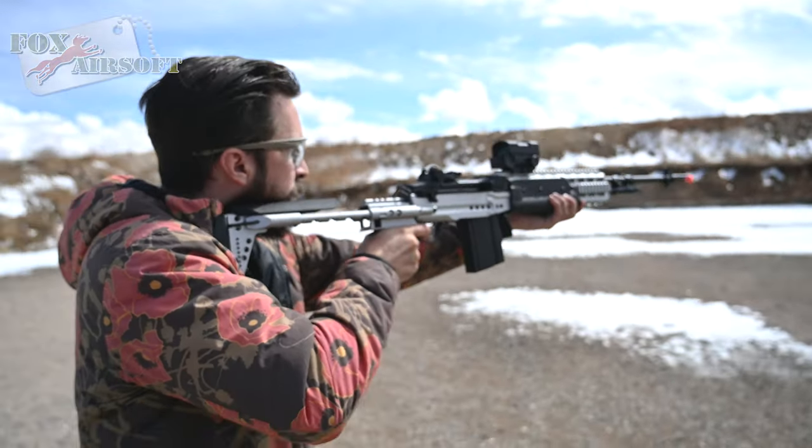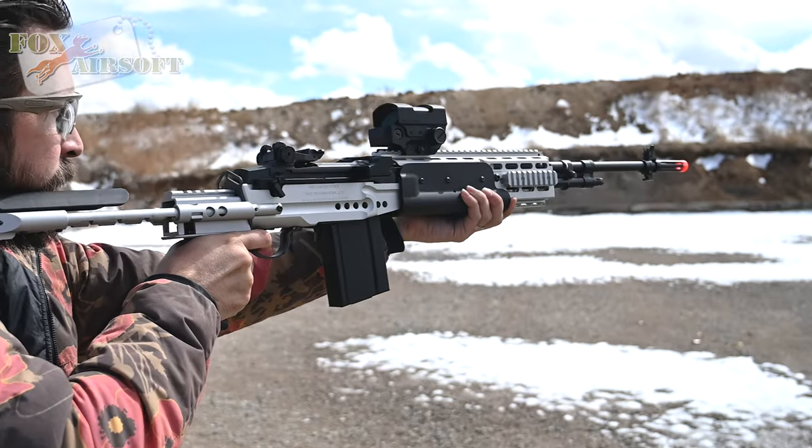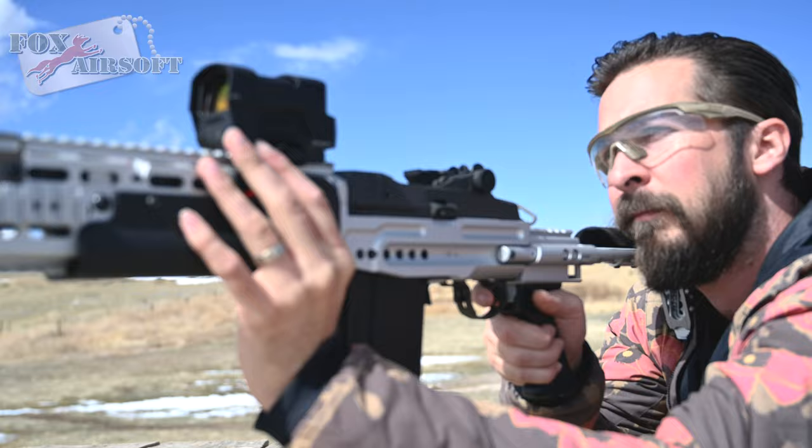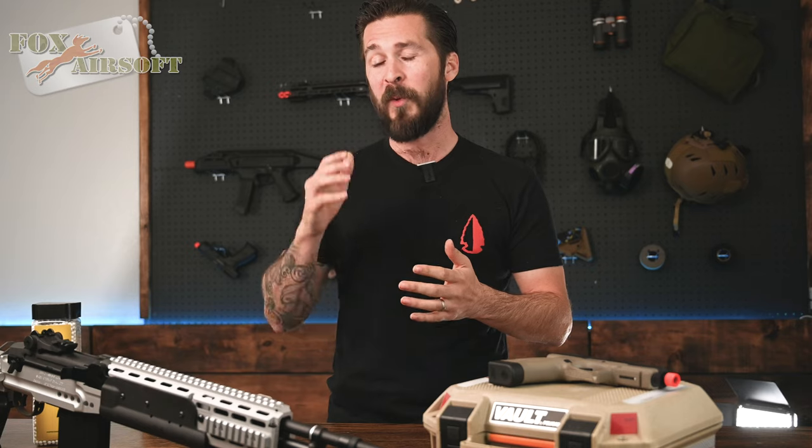It comes with a 470-round high-cap magazine, which is perfect for that full-auto mode. In semi-auto, this rifle really comes alive with its long-range capabilities.